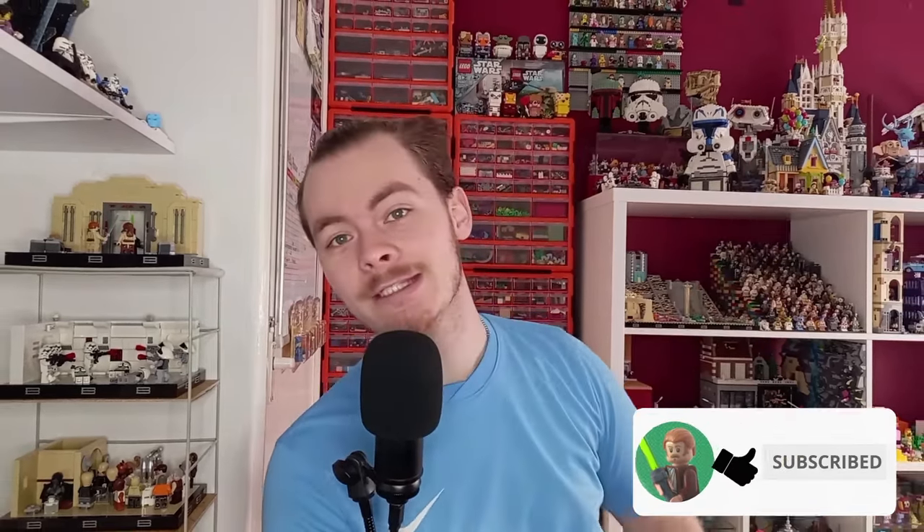Hello there. Today we'll be going over pretty much all the ways that I store my Lego minifigures — displaying them, as you can see here. We have a few different minifigure stands on the side. There's one I'm still yet to get, and if you're already subscribed you'll know exactly which one. There's also one method I don't use anymore but was really nice. I think there's a total of about 12 different ways I display Lego just around this corner of the room.